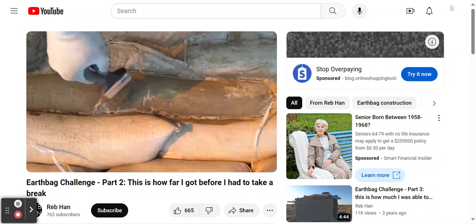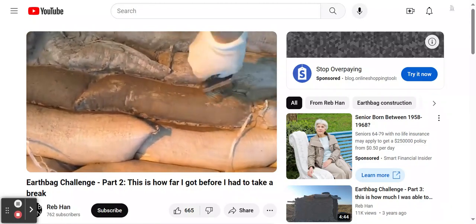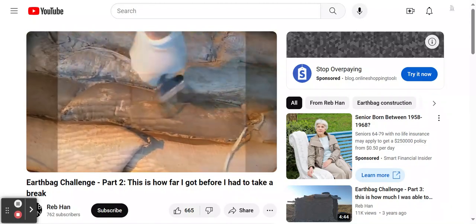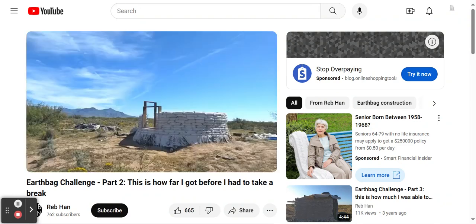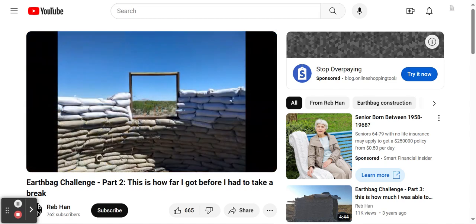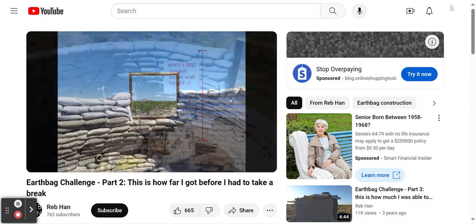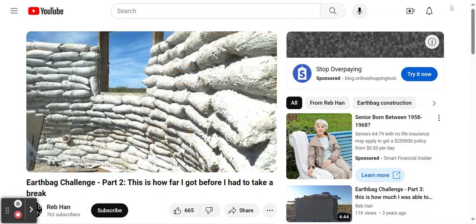After applying the very thin primer layer of Titebond, I then put a second layer, also thin, of cement, lime, and sand. I added a north-facing window frame here, measuring three feet by three feet — the view from the window is very nice. This photo shows calendar day 72, representing 52 days of work. The darker bags are the ones that had been covered with the second coat of plaster, and the wall is now between five and six feet in height from the interior floor.